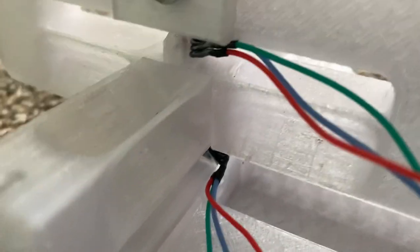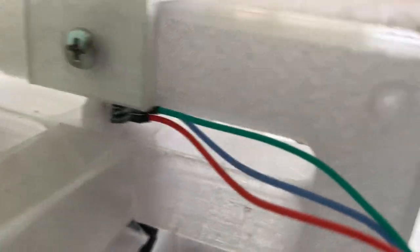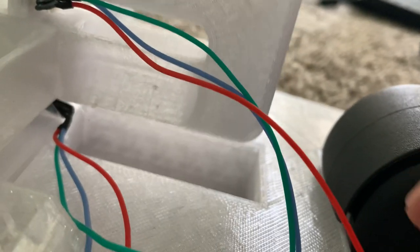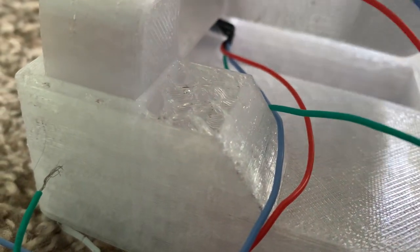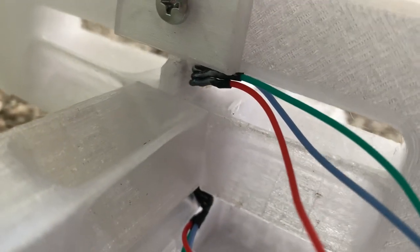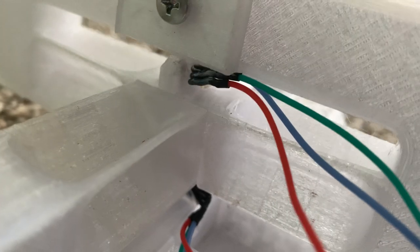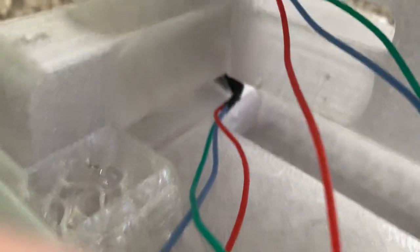So here we have hall effect sensors and magnets. I still need to attach them to a microcontroller — I think I'm going to use a higher precision 16-bit I2C ADC for that, because it's somewhat of a limited movement and I want to be able to reduce the movement further if I want to without suffering from low precision.